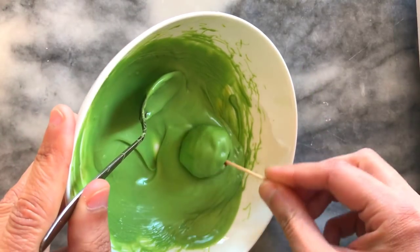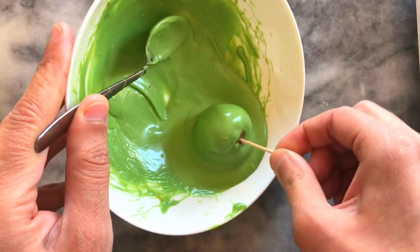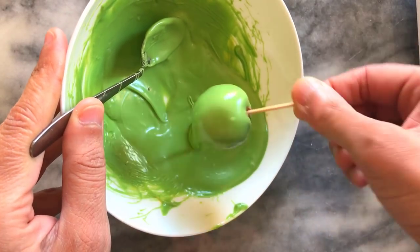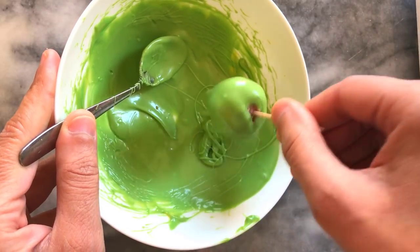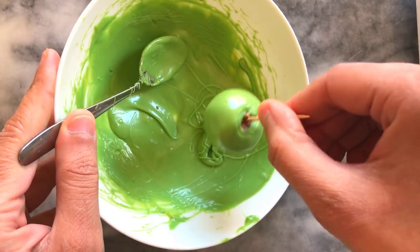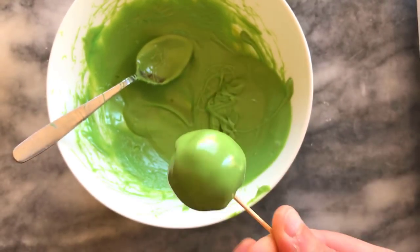Here I'm going for a second round and again I'm just dipping it in. It helps to tilt the bowl to the side so that I can get the underside as well — that's a really neat trick. Again I just swirl it to remove any excess and then put it back on the styrofoam to dry.